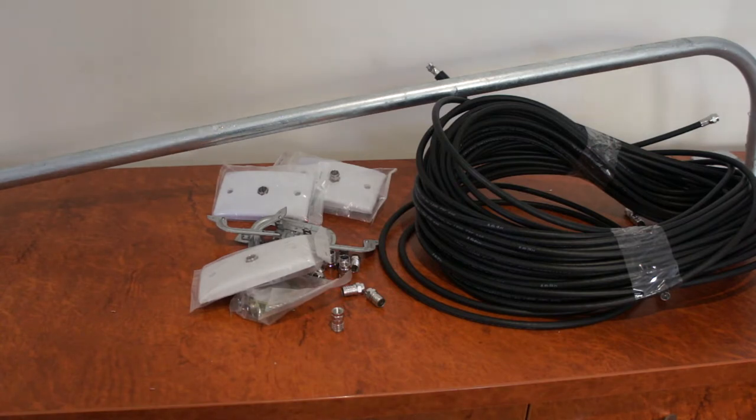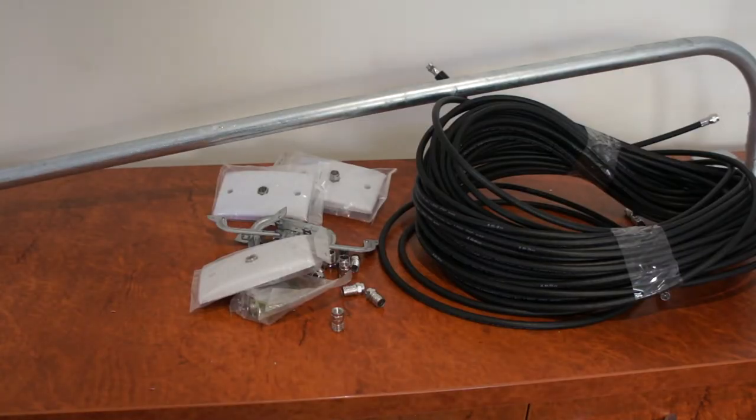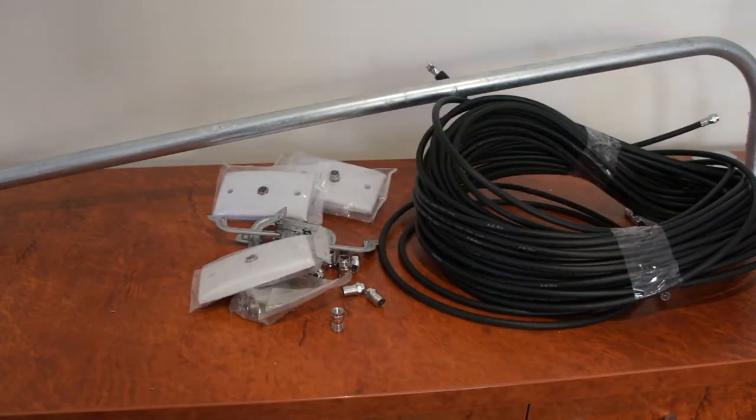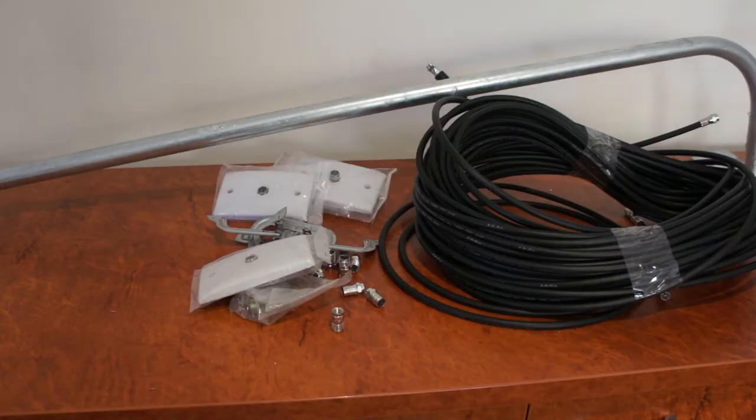Another thing I didn't talk about was a booster. You may or may not need a booster. Depending on where you live and how much signal you get — if you can see the transmission towers from the top of your roof, you won't need a booster even for four points. Whereas if you're in a black spot area, you're probably going to need a TV booster if you're using more than one or two TV points. Thank you for listening, and this kit is available from Cable Magic.